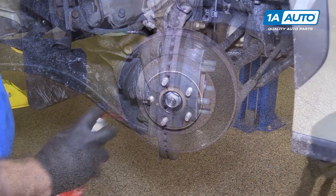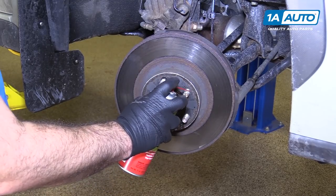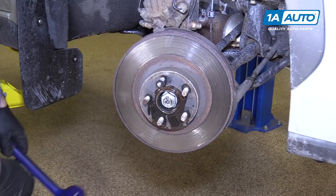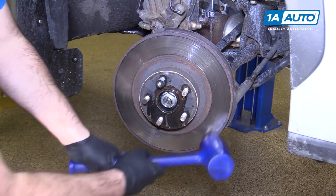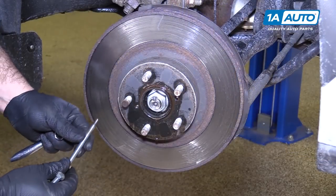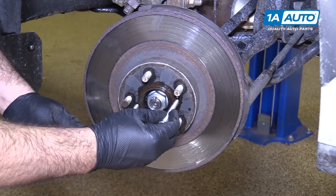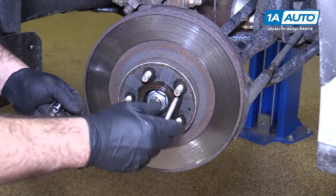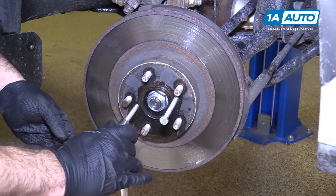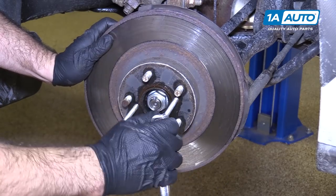Bracket aside. I'm going to spray some rust penetrant in here and hit these threaded openings and down the studs, then thread a lug nut on because I'm going to tap the rotor with a dead blow to break it free. It doesn't want to move, so use these pusher holes — it's an 8 by 1.0 thread pitch. Find some appropriately sized metric bolts to thread in there, use the socket that fits them, and evenly tighten them. This is just going to push the rotor right off the hub.